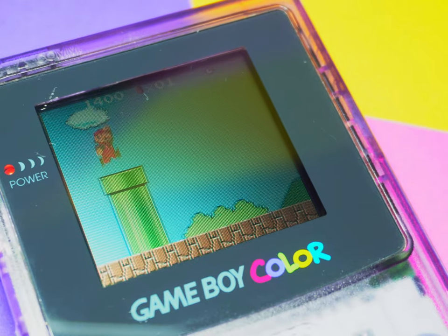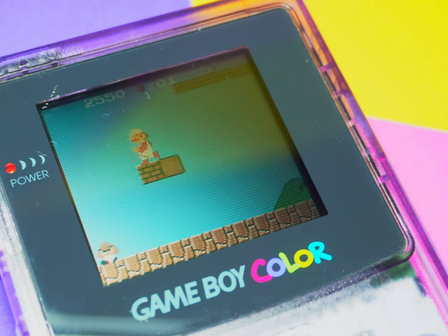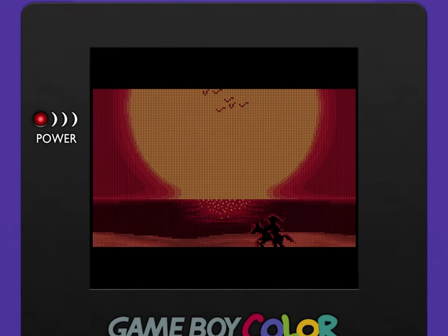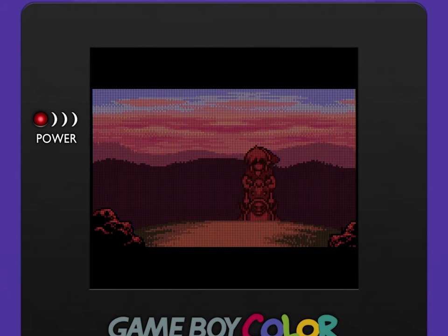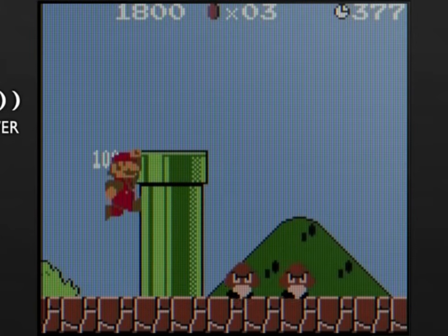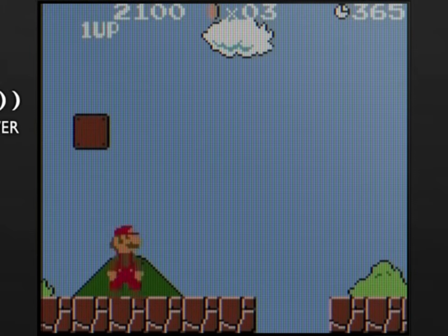The screen resolution is 160 by 144, which is absolutely nothing by today's standards. But just like with the aspect ratio, a lot of the games were actually designed around this limitation. You'll see a lot of great pixel art has actually come about because of the fact that they had such a low pixel count — it really spawned a whole art form in its own way. They actually added Mario's mustache as a way to distinguish facial features on such a low pixel count. They didn't have enough space to draw an individual nose and mouth, so they just went with this big mustache across his face. Pretty iconic now.